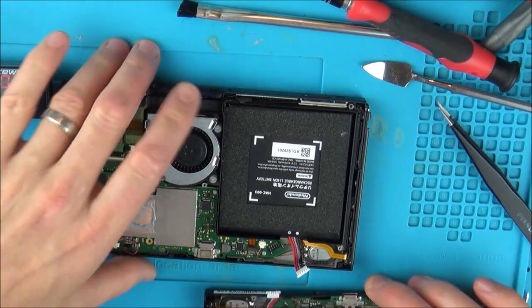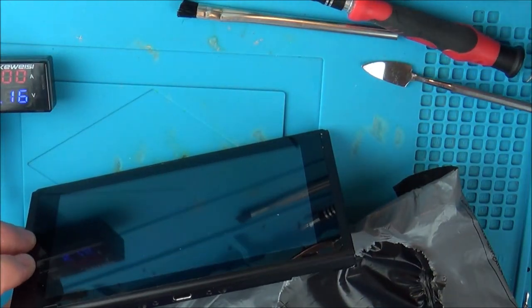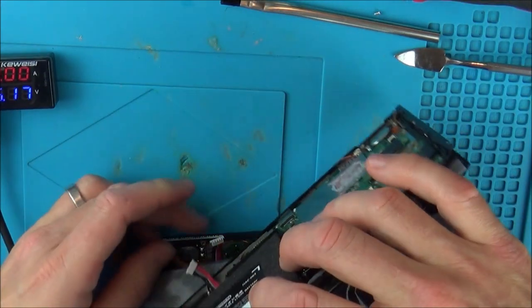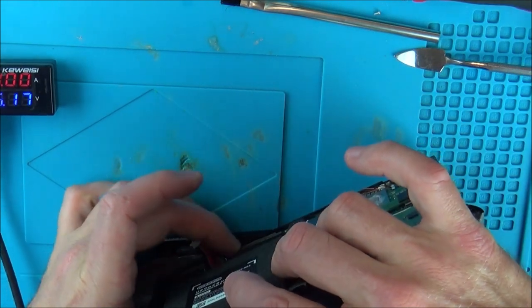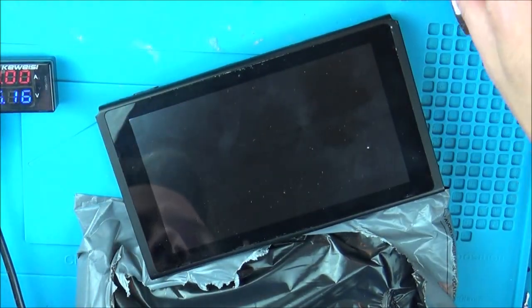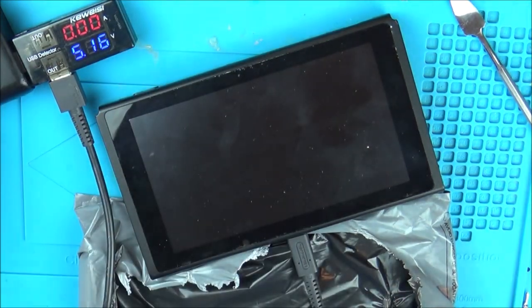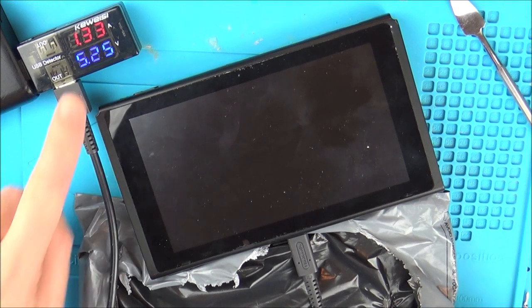I used to have spare batteries but I've used them all up on previous repairs — the Switch Mini, Switch XL, and the standard Switch. So I'm sort of out of everything. Let's try this setup insulated from the other one and see what happens. It's gone to zero — the switch is now on.